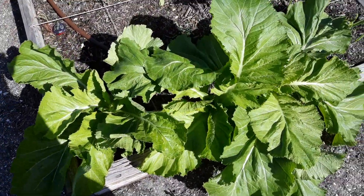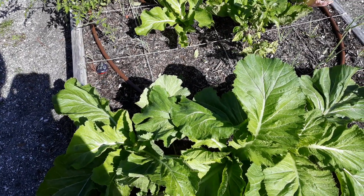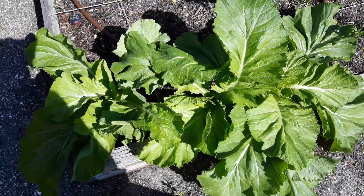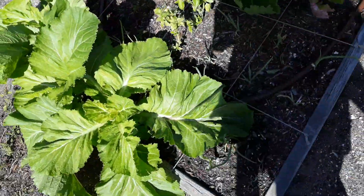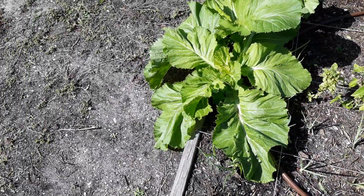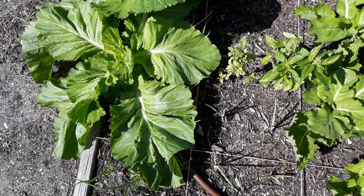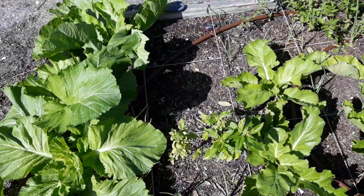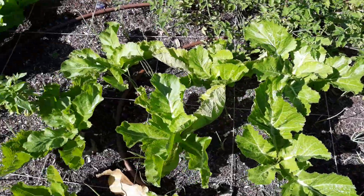I did not bring my tools to clip the mustard greens but I will be back to get them, because I like to use a little snipper tool. It feels better — the cut is a lot cleaner and it's better for the plant too.